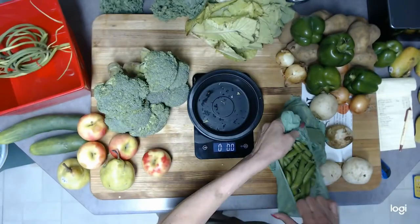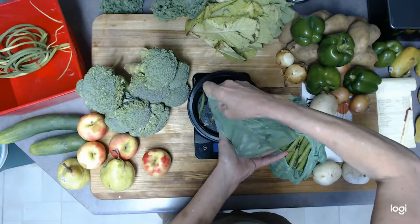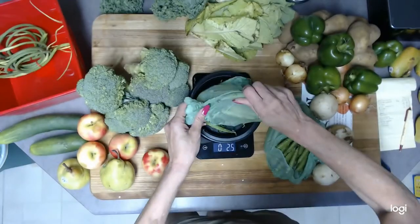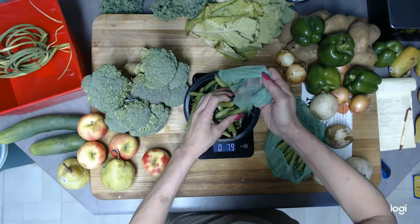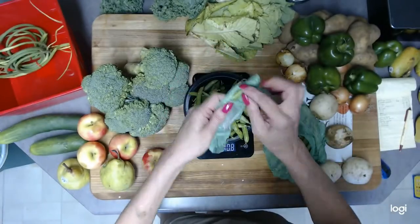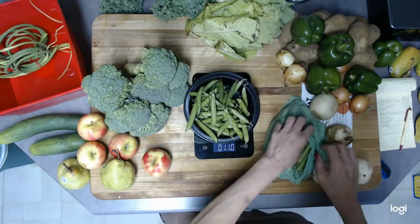These are the peas. Gage has already tried one and was liking it, but I'm finding most of them on the floor. I've never taught him how to shell peas before, and since I was recording I didn't spend much time — just split it open and showed him to pull one out, so I'll take the blame for that.